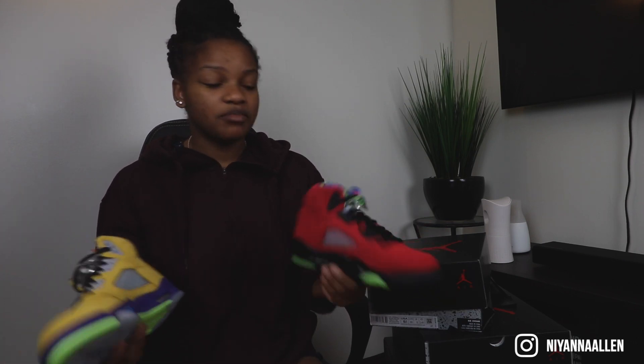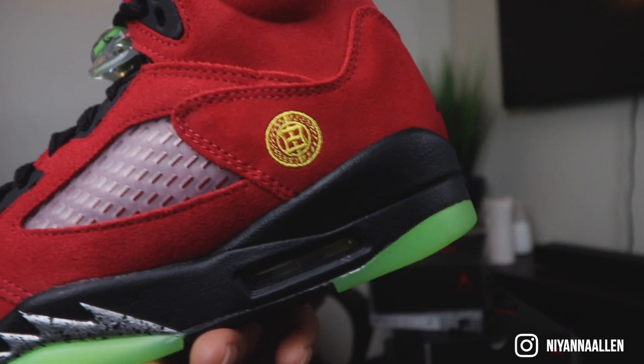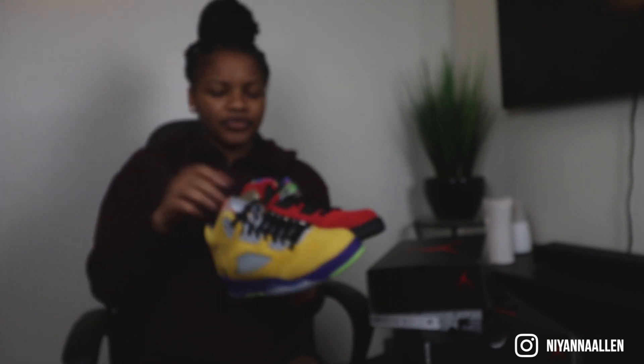Besides the nubuck filling and those little flaws, the overall craftsmanship of this pair is pretty good — especially for grade school, because the details are a little smaller. The stitching's clean. I don't really see any glue marks, to be honest. Of course, it's not perfect, but with the What the Five, I think they did a great job with these.